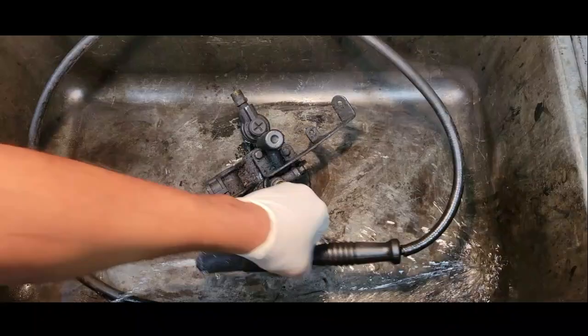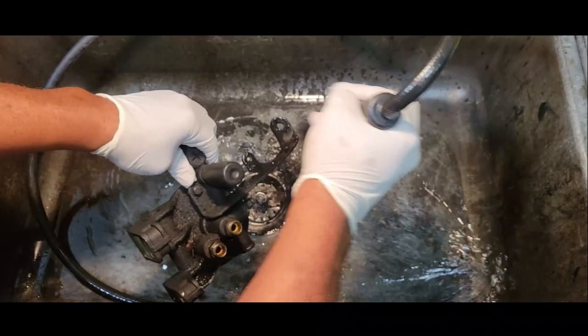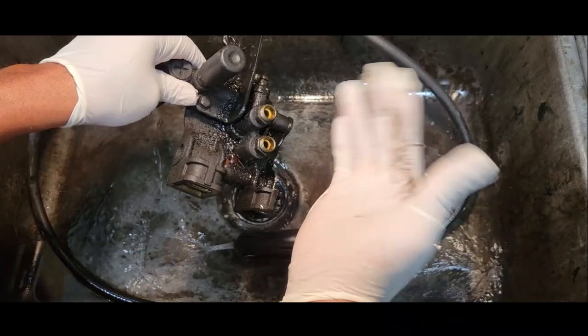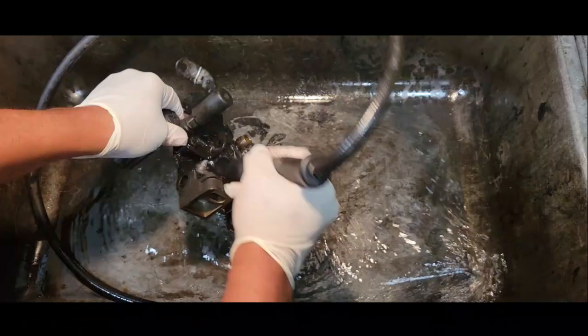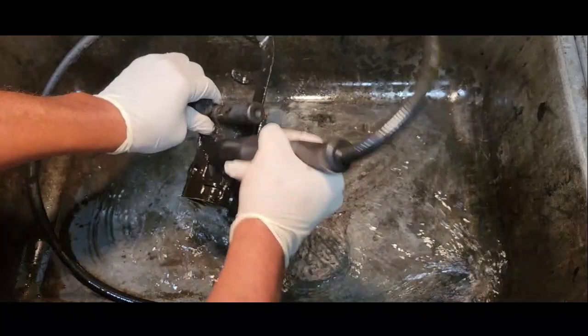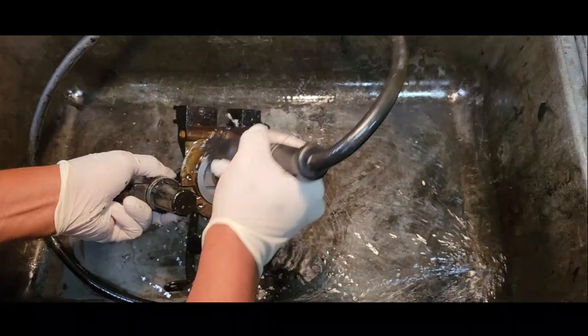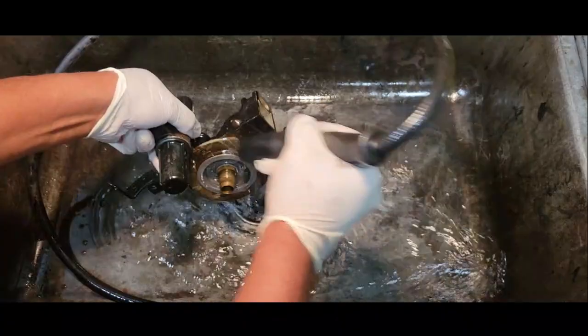Now, you don't necessarily have to actually remove this from the truck. I choose to do so because I like to clean it up and I like to make sure the seals are good — I'm going to put new seals on the lines to make sure there's no air leakage or suction issues. I just want to eliminate any possibility of anything going wrong. I also like to examine the base to make sure there are no cracks. Hopefully you will never have to order one of these because they are all on national back order.